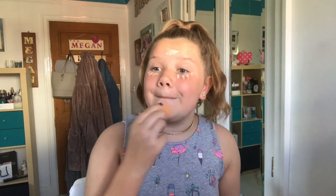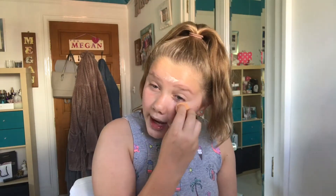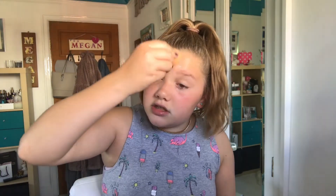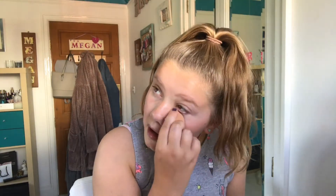I'm just using the Real Techniques Beauty Blender to apply it. I thought it dries quite quickly, so I'm leaving it like that so I can get round to all of it and avoid dots on my face. Blending it out, this didn't really give me a lot of coverage — it covered my under-eye a bit, but not a lot.